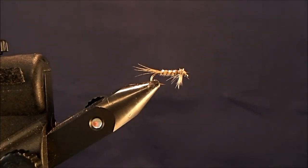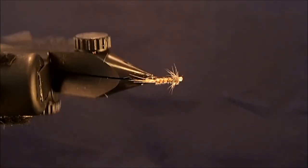Again, this is my all-time favorite trailing pattern, whether behind a dry or a nymph, and I call it the Hammer Creek Disco Duck.